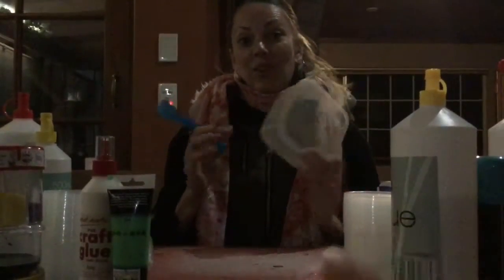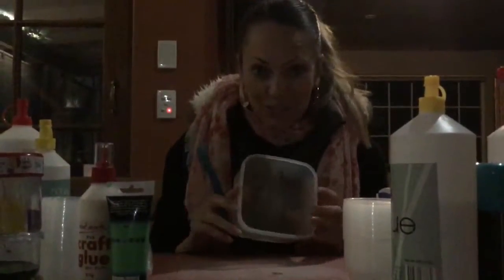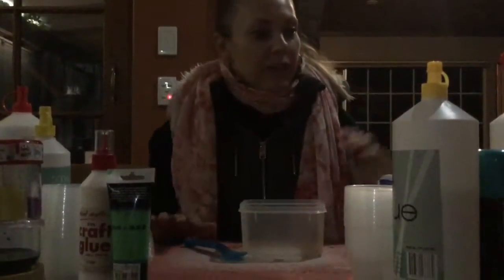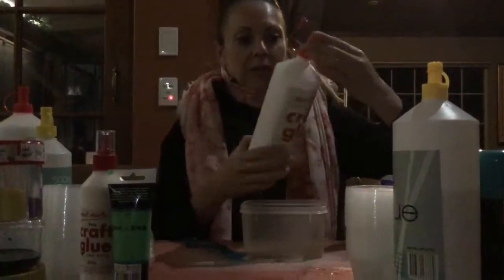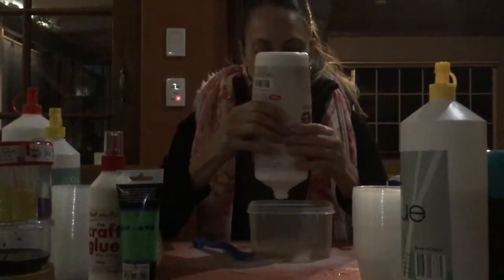Hi everyone, I'm Giselle's mum and I am going to be attempting to make a slime. Giselle's behind the camera — she's not telling me what to do. I've got a container and a spoon. So what's the first thing we need? We need glue. I'm only going to make a small one.